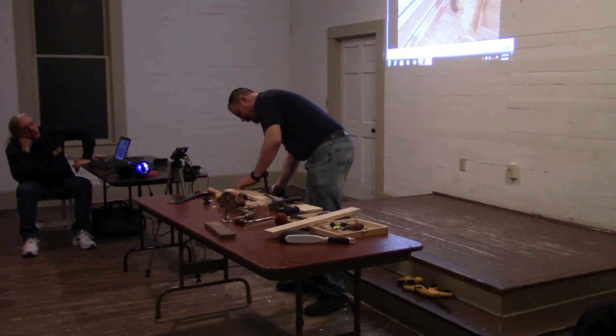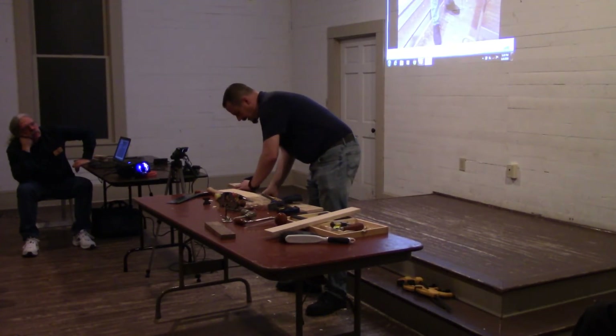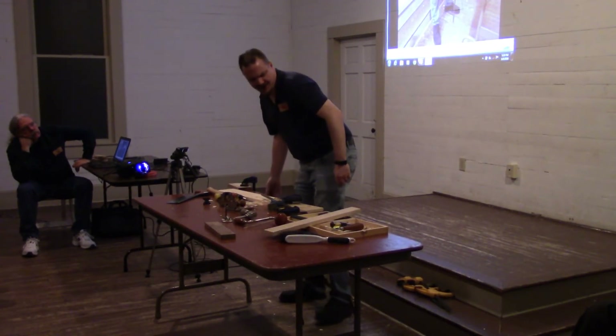What I'm going to demonstrate here — hopefully — is with a chunk of poplar. I've only got one side surfaced at the moment; the rest is just roughed out.